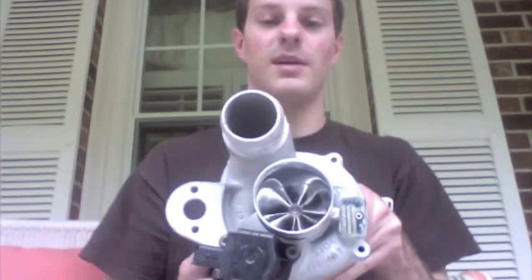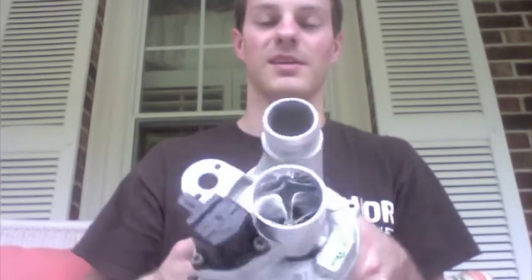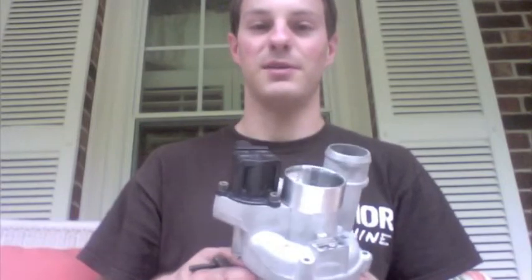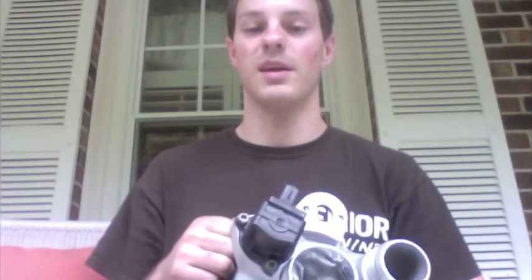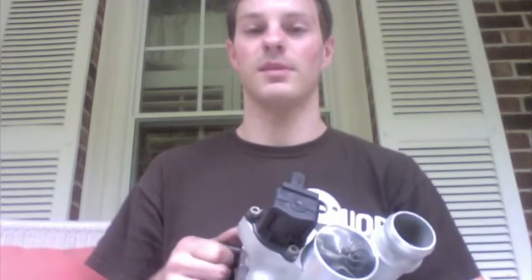I hope you liked my work. If you are interested in interacting with us, you can find our Turbo Lab page and Facebook group at the end of this video and in the description box. So if you have any questions, please contact us.